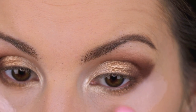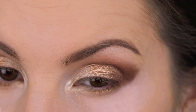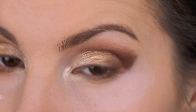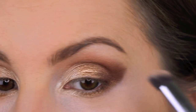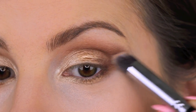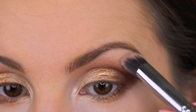It would be more ideal to do this before your foundation, because you could clean up with a makeup wipe or use shadow shields. Maybe that's what I should have done — I should have used shadow shields today, but oh well. Then I'm going in with the Sigma P88 brush to lightly go over the edge and blend it out so it doesn't look harsh.